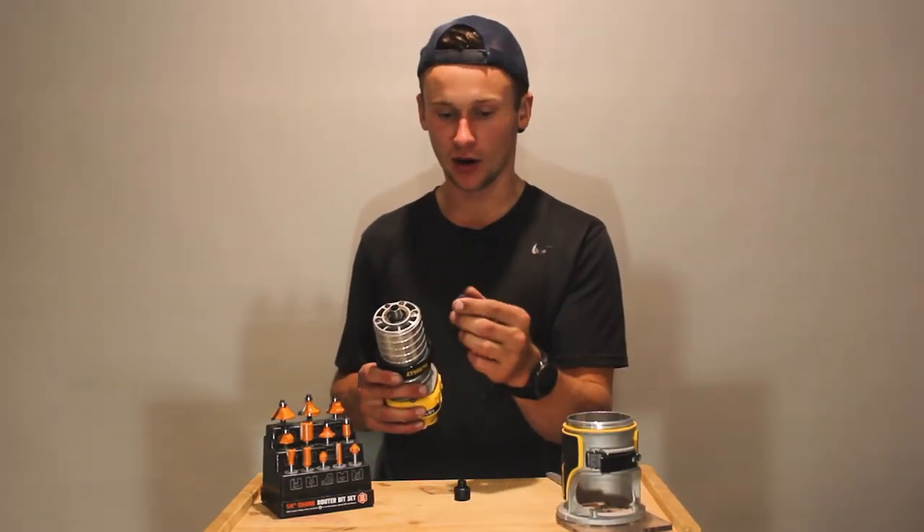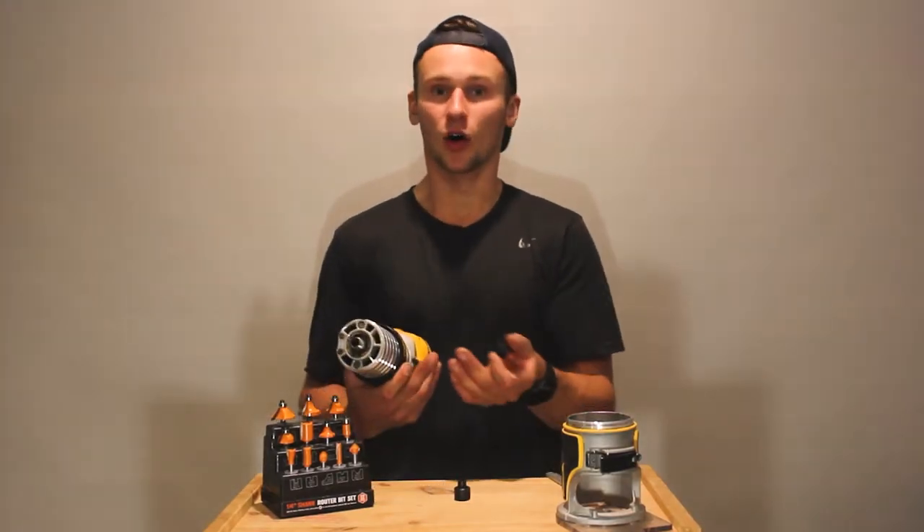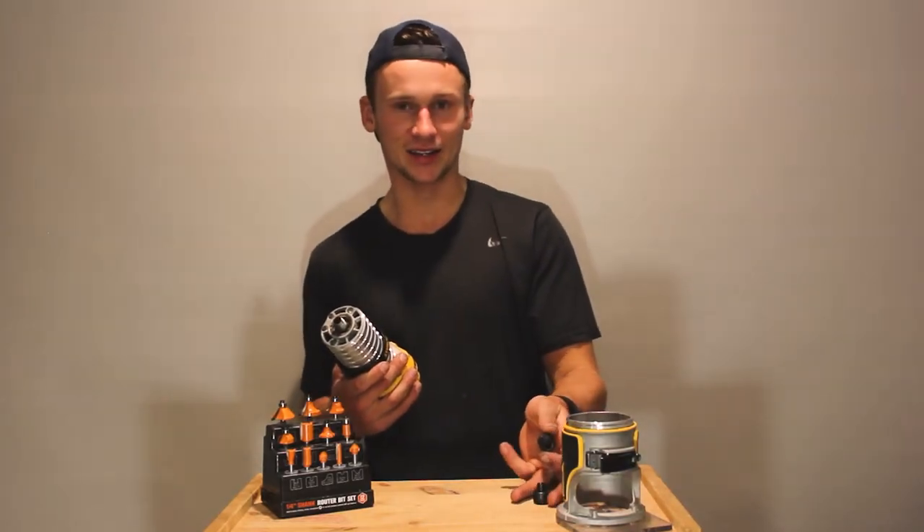I've got a quarter-inch collet here as well, which is the right size for all the router bits I have, and most of the contractors I work with as well. So this is what I'm always going to be using, but I do keep the other one spare in my toolbox anyway in case I need it.